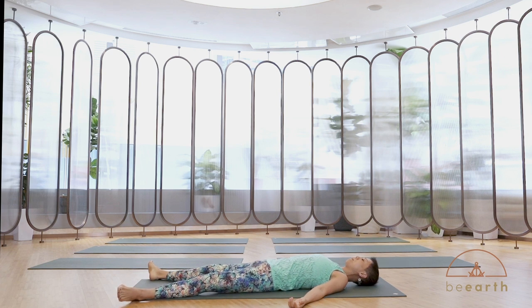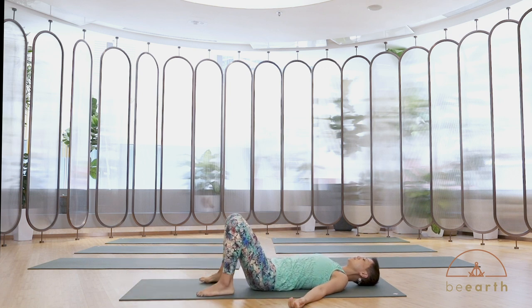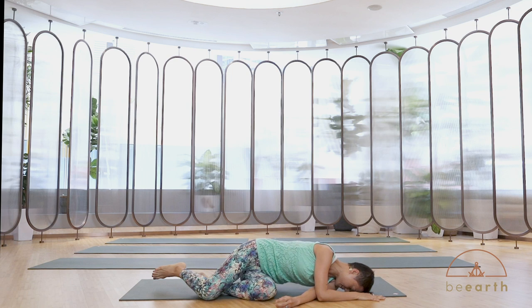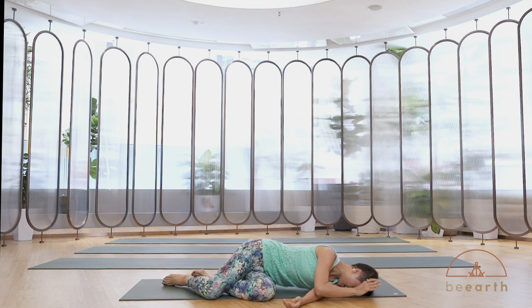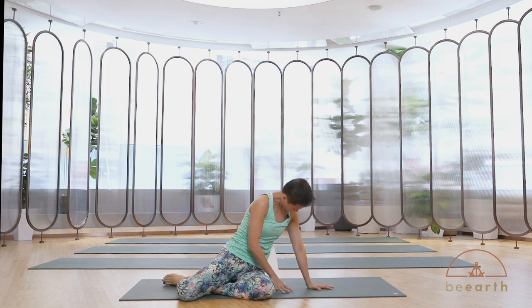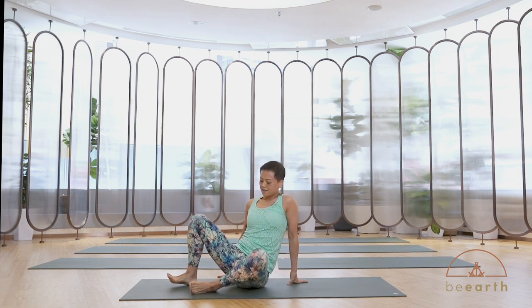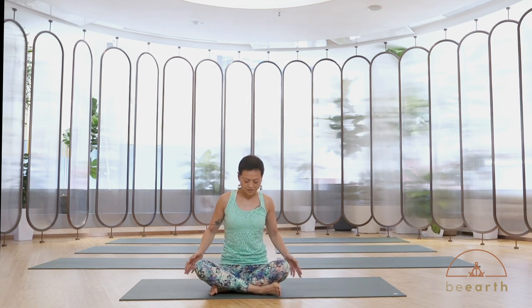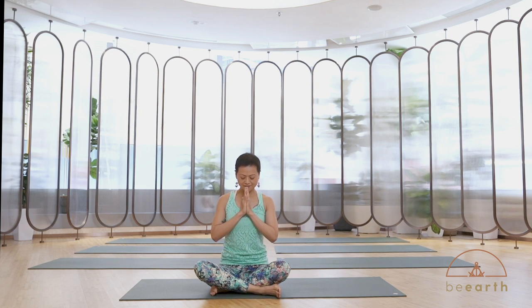Whenever you're ready to come up, bend your knees first, then turn onto your side without popping your head up. You can stay on the side for a bit, then use your upper arm to push yourself back up — head heavy. Find your comfortable sitting position. Hands at heart. Take a couple of breaths and just feel how pleasant it is after a short practice. Thank you for following this class. See you next time. Namaste.